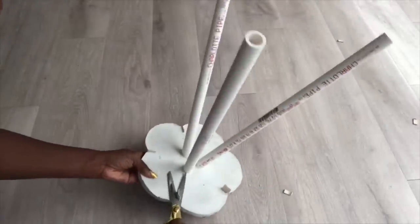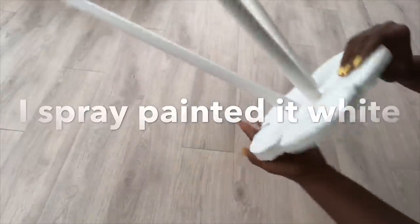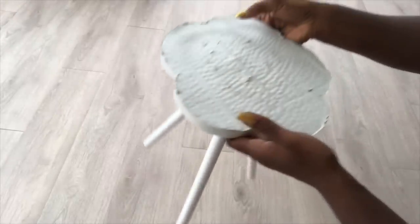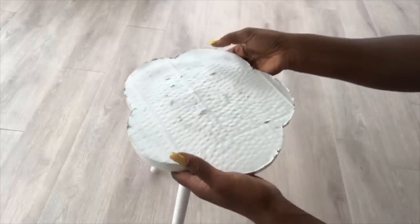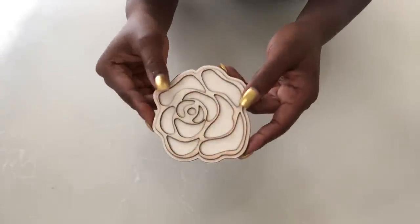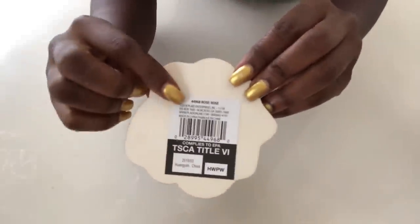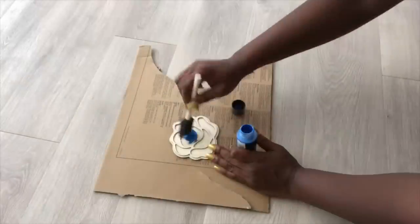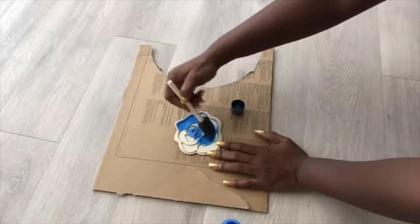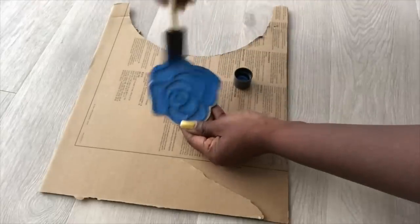I trimmed off the craft sticks at the bottom and then spray-painted the whole thing white. What you see at the top was formed because of the cardboard. I'll be using blue metallic paint on this wooden rose that I got from Walmart, and I'll be putting this in the middle of the table.